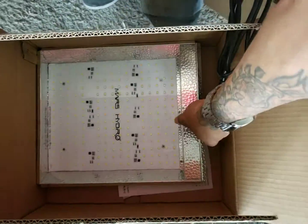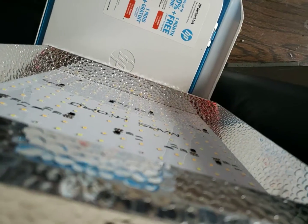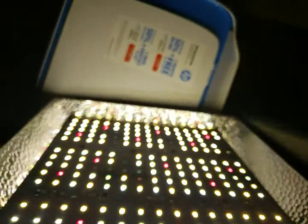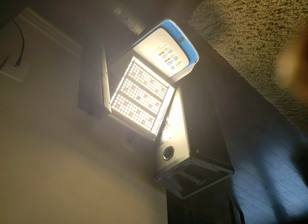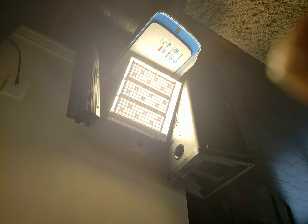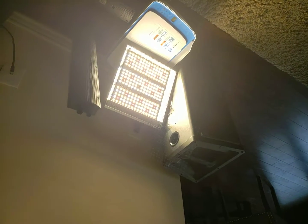Beautiful light. I'm just going to get her set up and just turn her on for a minute for you guys to see quickly. I do have the TS-600 or 1200. This is the TS-600, just so you can see how she goes on. Beautiful light. I'm about to get this set up in my tent. I'll get another video when it's set up in my tent.